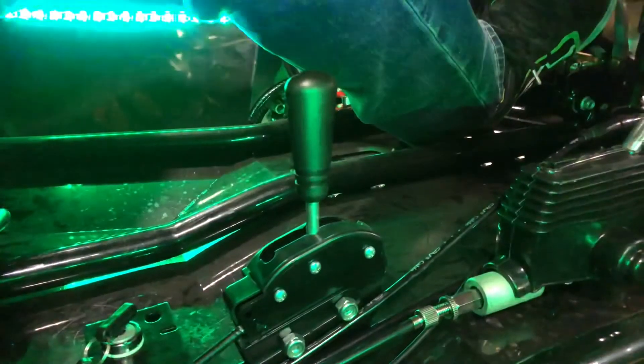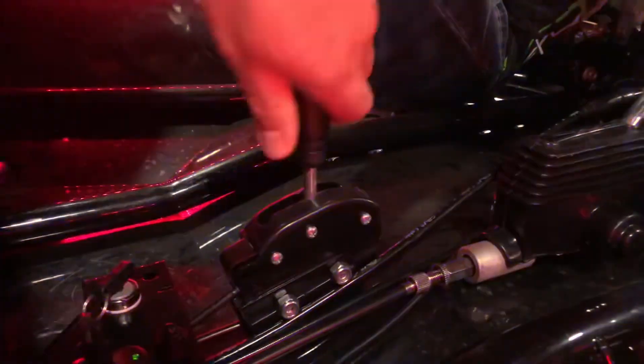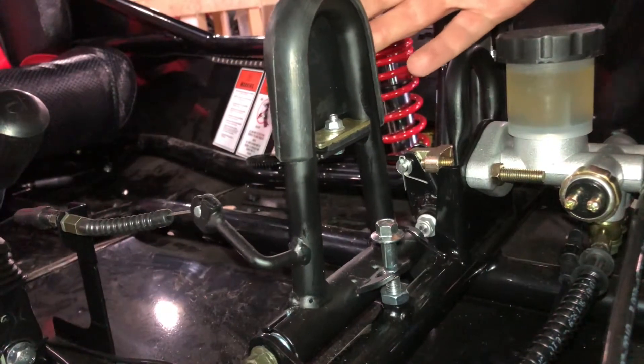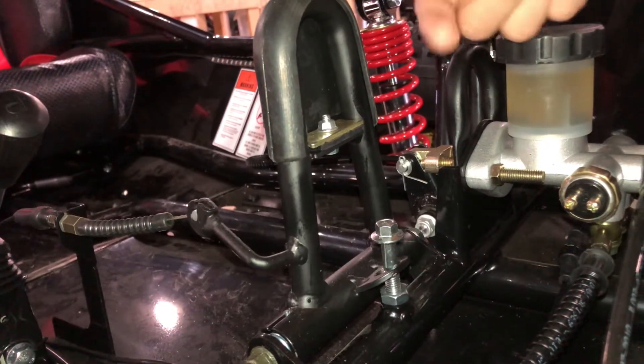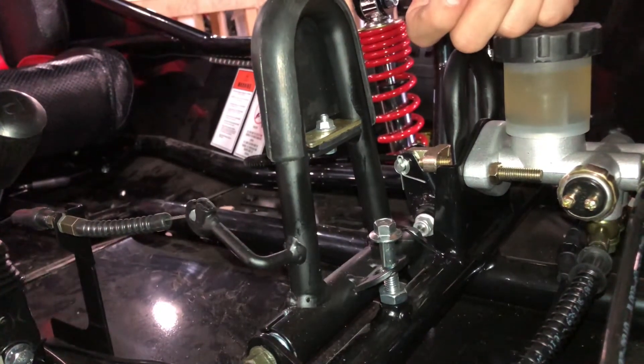The TQ390 is also equipped with forward, neutral, and reverse gear shifting. It also has an adjustable throttle to limit the amount of power you give your kids. You can also go ahead and remove it completely, giving you full access to all the power and torque on tap.